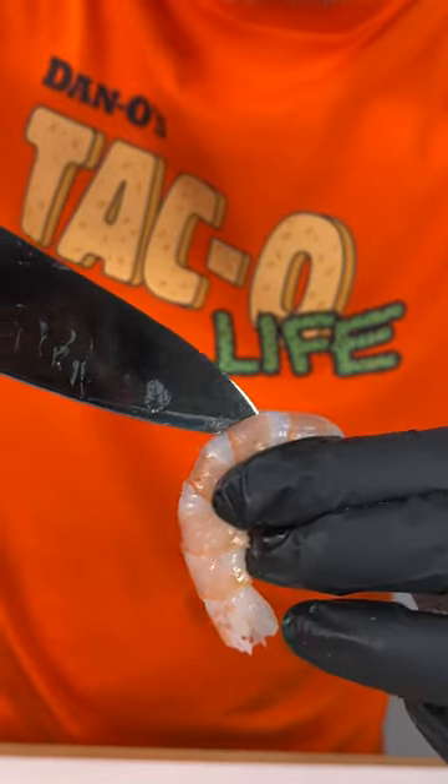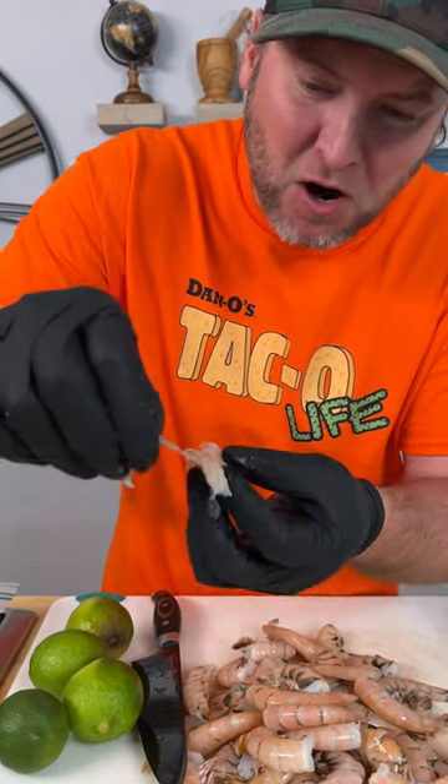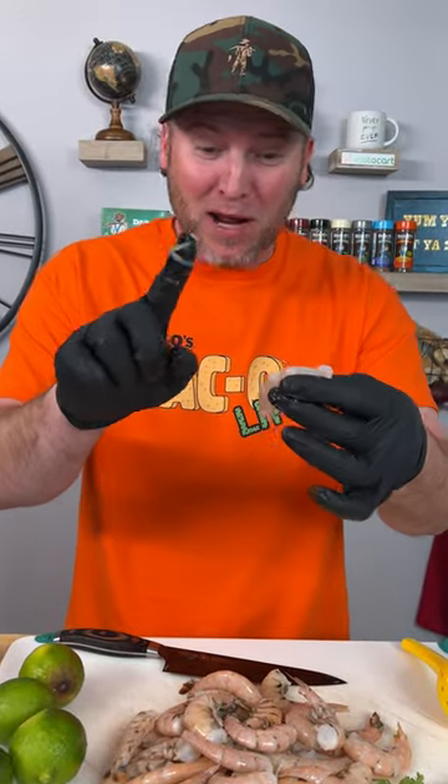Grab the little legs, peel them off, and take your knife right down the back just like that. Open it up right there, find the culprit, my friend. We are going to get rid of that because nobody wants to eat poop. I don't eat poop and neither should you.